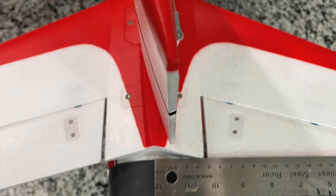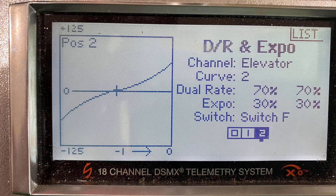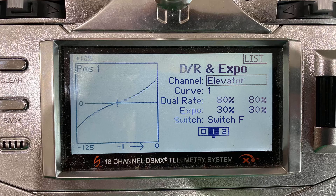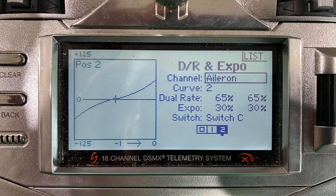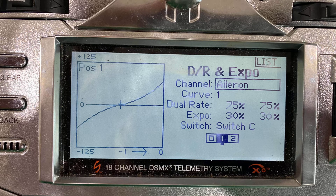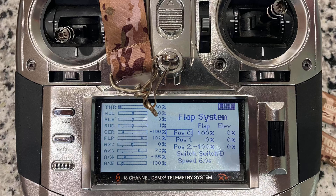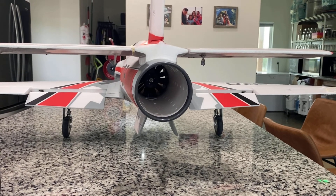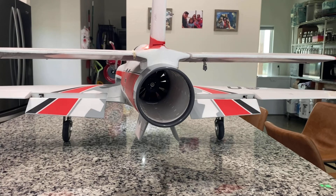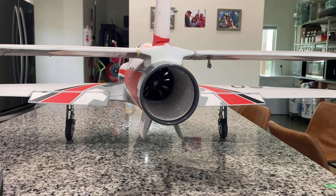Now let's take a look at all of the different rates. We can see what the control surface deflections are going to look like with our set percentages. My high and mid-rate percentages are based off of the measurements that came with the manual for high and low rates. My low rate settings were just an arbitrary number because I had a three-position switch, and I always add 30% expo to all of my EDFs. My flap setup was at positive 100 for flaps up, zero for flaps takeoff, and negative 100 for flaps landing. I set the flaps on a six-second delay to give it more of a scale deployment, and when I put them down in flight, it makes the flight characteristics a little more predictable.